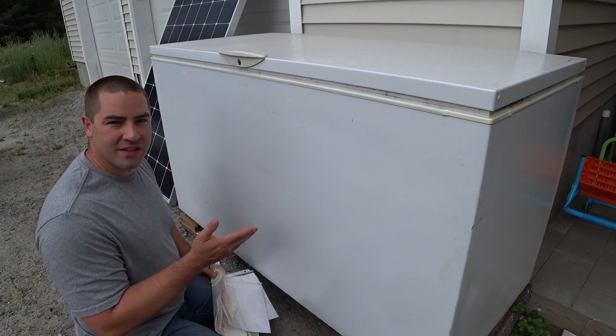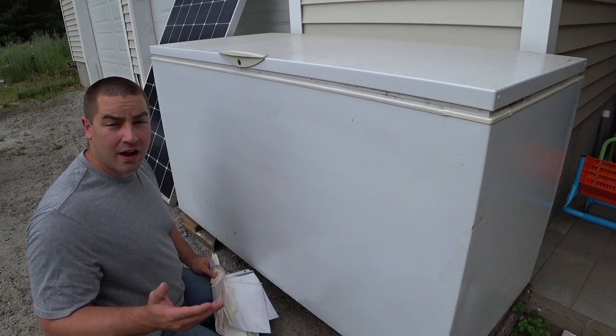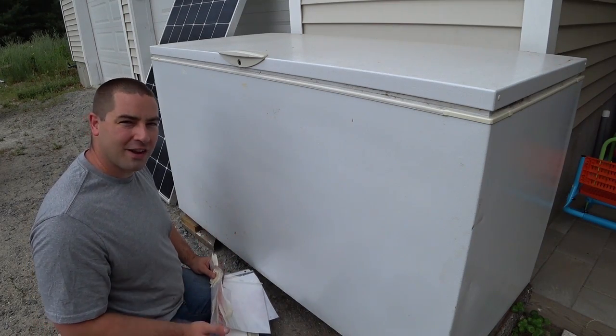For about the past month I've been running this chest freezer as a refrigerator. In this video I'll show you how I did it. It's actually pretty straightforward.